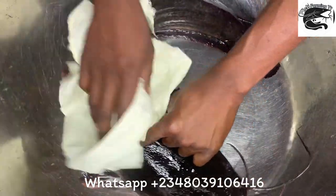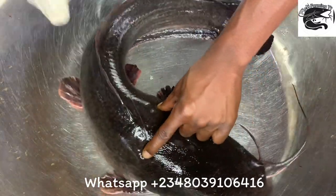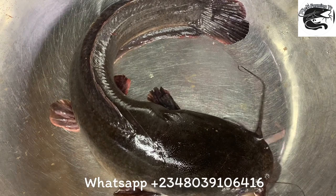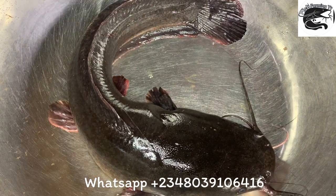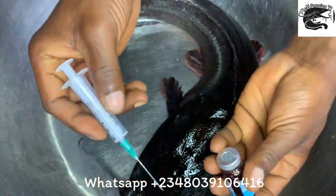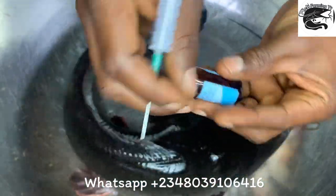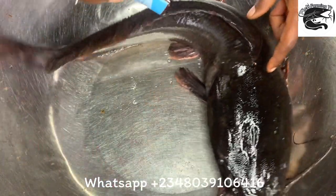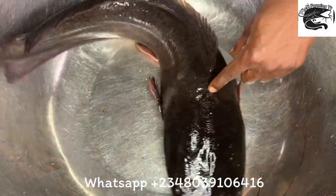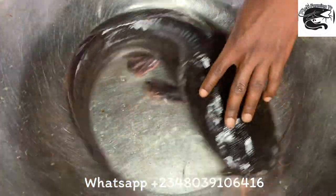This is a very big and very matured broodstock — this one is more than three years old. After this process, you can reuse it after three months; you don't need to kill your female fish. It's only the male that you may need to sacrifice to remove the sperm and use it to fertilize. After stripping the eggs from the female, just place her back in your pond and keep feeding her, and after three months you can reuse her again.